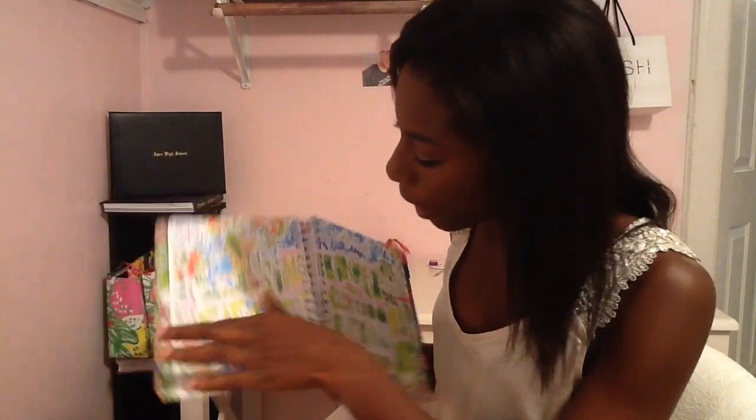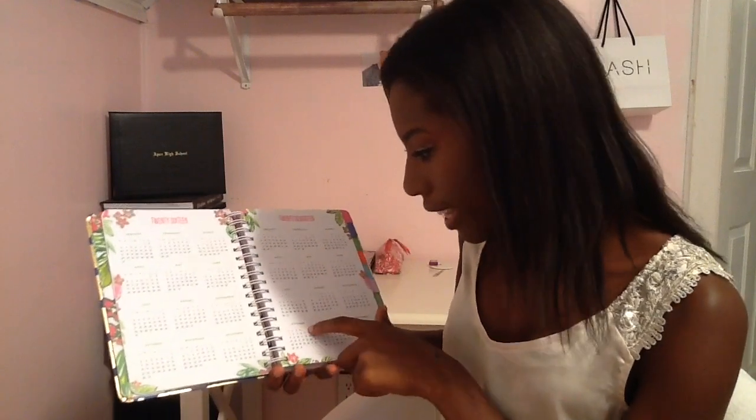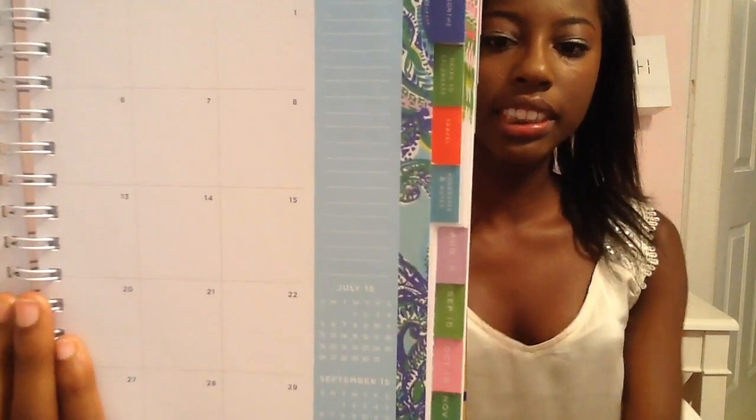So it just has the Palm Beach layout of it, and then it has the calendar for 2016 and 2017. There's my birthday and there's my birthday. Basically you have all these prints and I love them, and it has little tabs on the side right here. So it has different tabs for all the different months of the year.